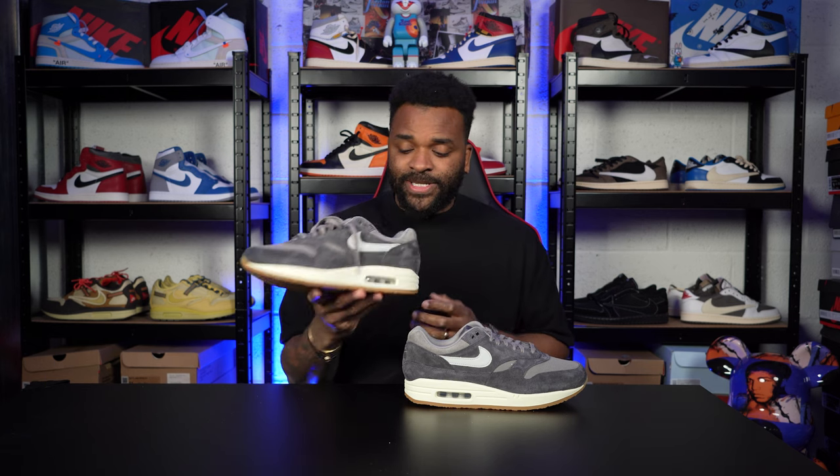Coming with absolute fire with this shoe here as well. We saw the concept packs last year — they were in my top 10 shoe releases of 2022. And these are absolutely lovely. Again, look at the colourway — the soft grey. This is a shoe that you can wear with absolutely anything.